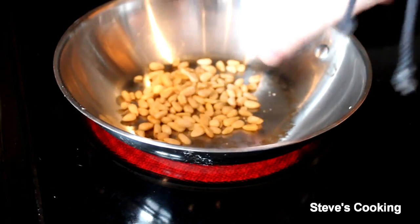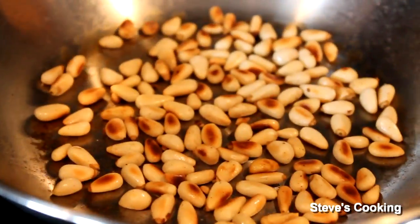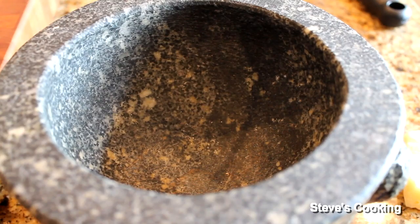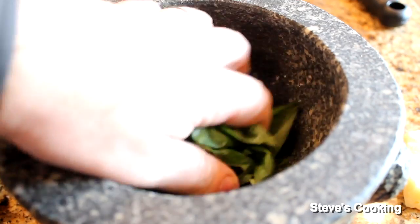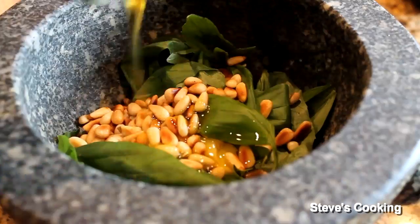For the pesto I'm going to toast some pine nuts — you've really got to watch them because they burn fast. In a pestle and mortar or a food processor we're going to make the pesto. A good handful of basil goes in, two garlic cloves, add your pine nuts, extra virgin olive oil, then just start to scrunch everything together to make a paste.